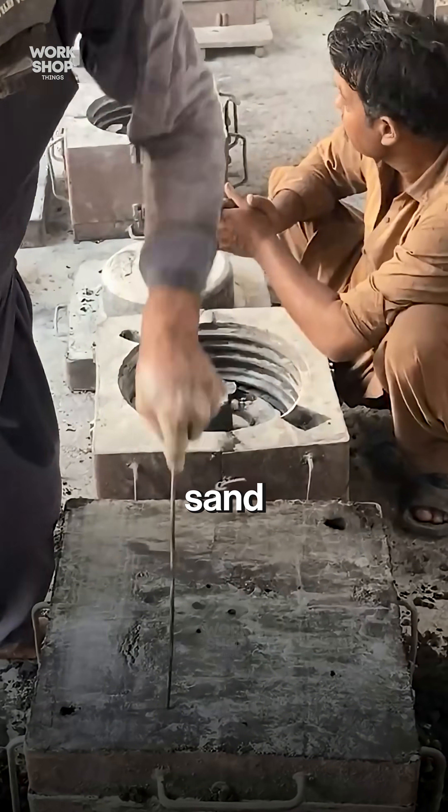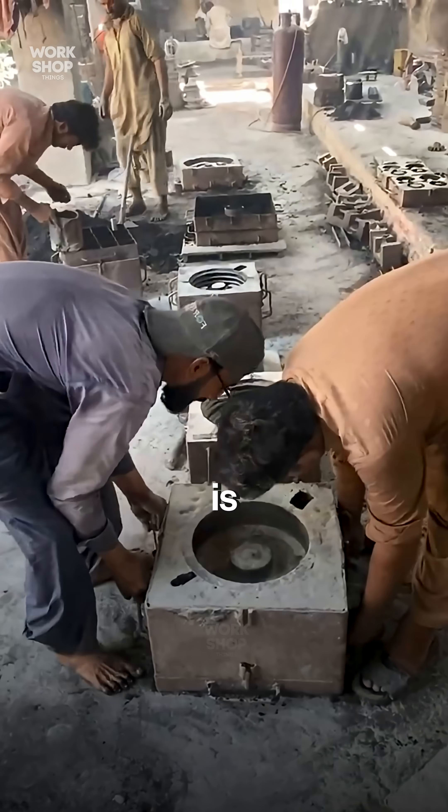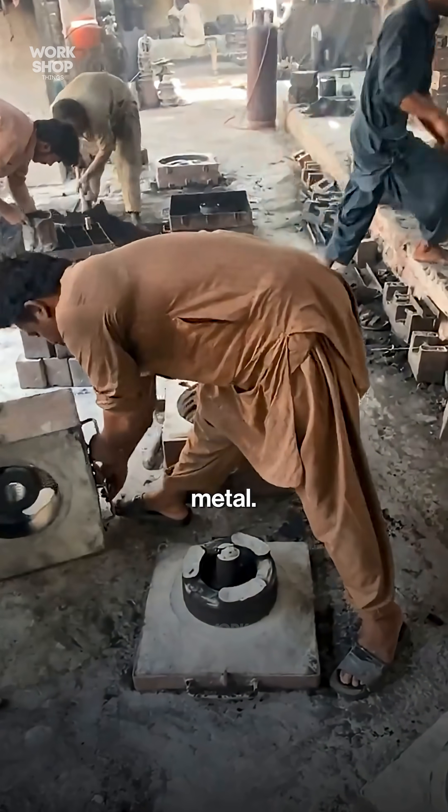A simple sand core sets the hub bore. The mold is closed and clamped, ready for metal.